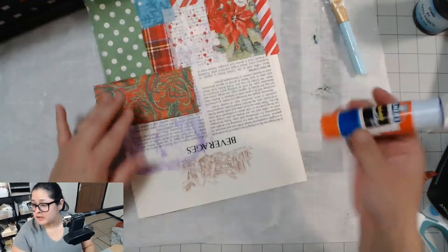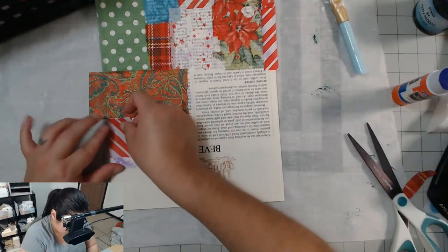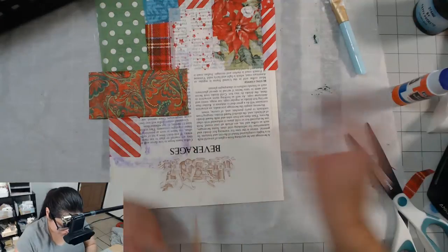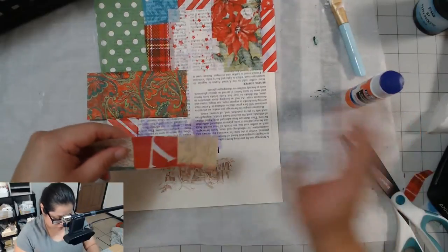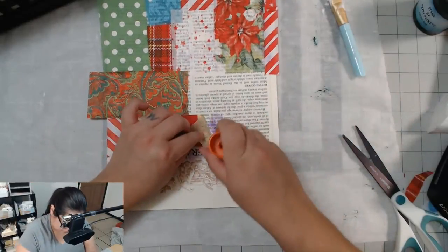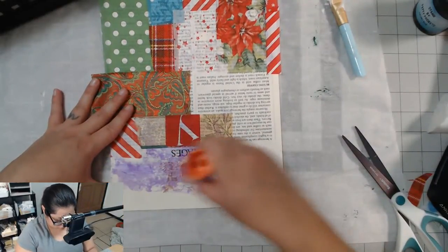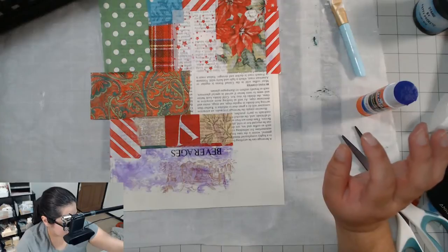My second haircut since COVID — yeah, I've only had one haircut since COVID. I went to get my haircut with my cousin. Last time I cut it I was like, why did I cut it? It was too small. Hi.